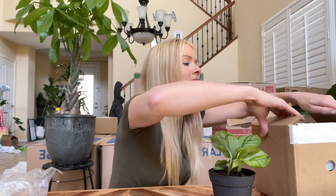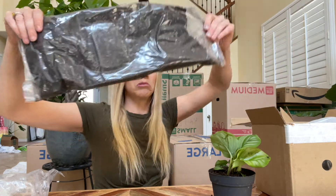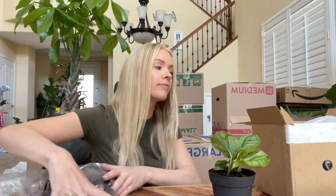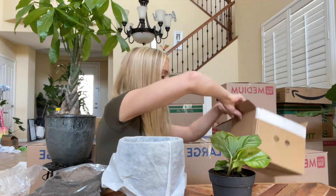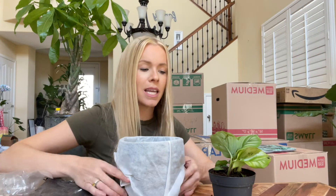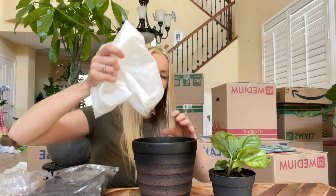Let's see what else we got — oh, here's the soil! What a cool idea that it comes with everything to pot your plant and get it ready.